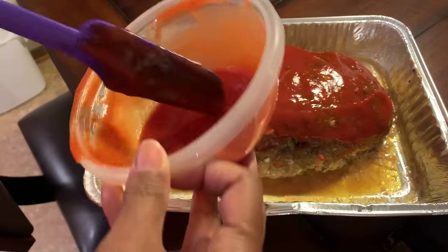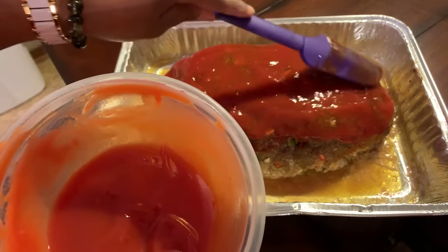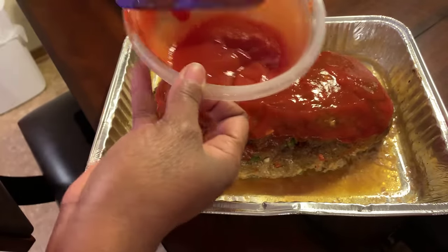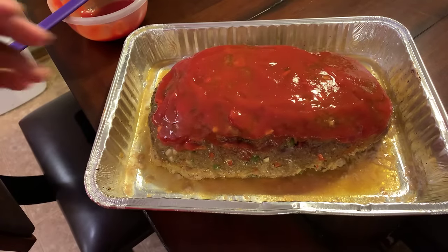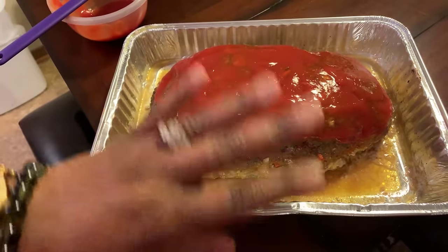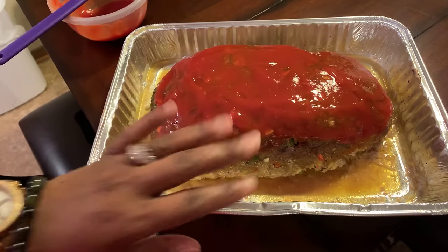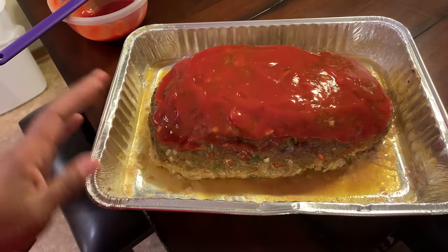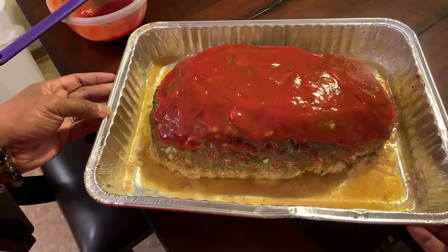Here's what you need to do — throw this back in the oven for 15 minutes. Then we'll take it out, let it sit on the counter for a little bit. The reason for letting it sit is because we don't want to cut it right away. If you cut it right away, all of your beautiful juices will come out. Once we take it out after cooking for 15 minutes and our beautiful sauce on top has set, we'll slice this up.